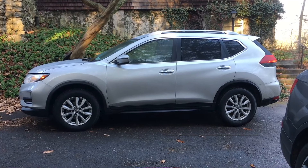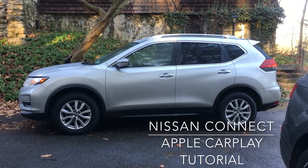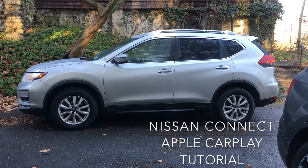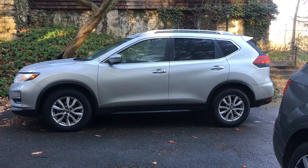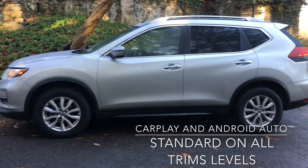How you guys doing today? In this video I'll be going over how to connect your iPhone to the Apple CarPlay system of a 2018 and newer Nissan Rogue. This is the SV trim which has the upgraded head unit.